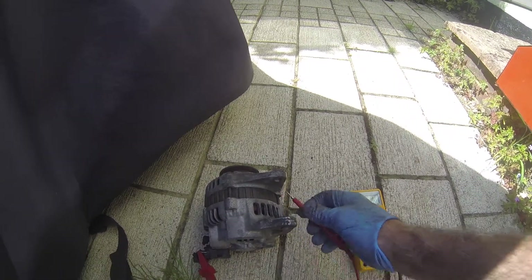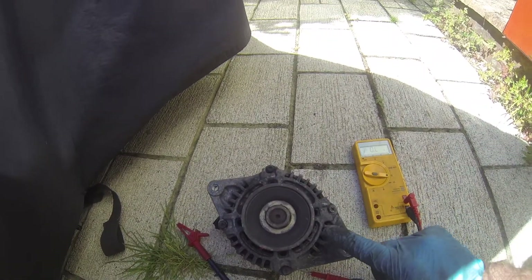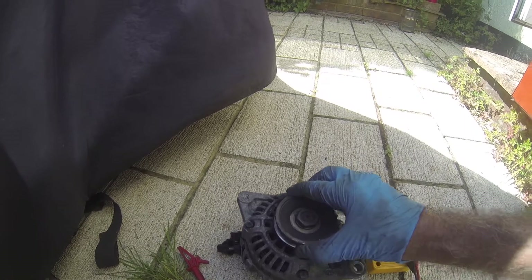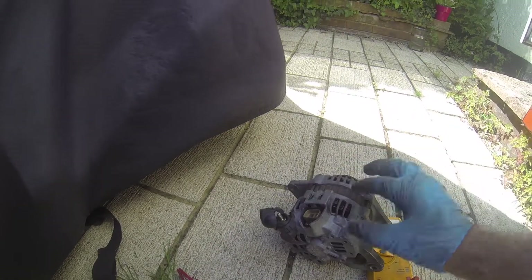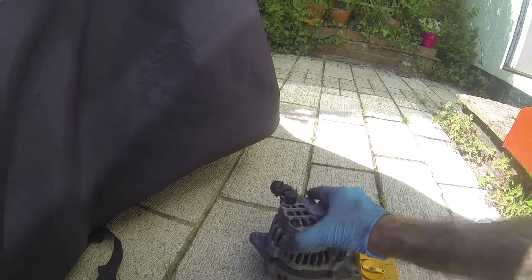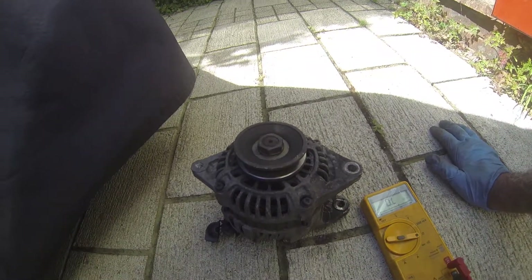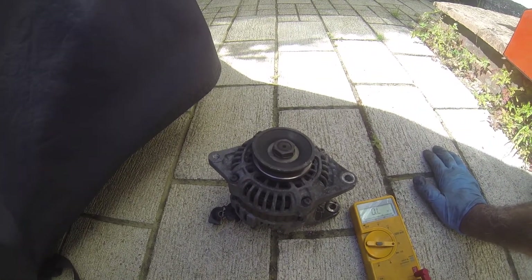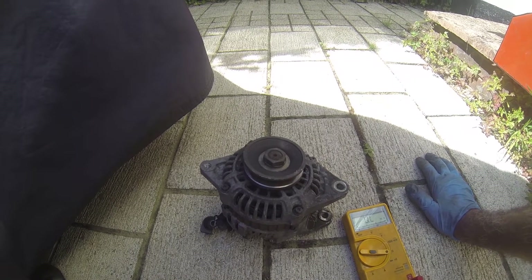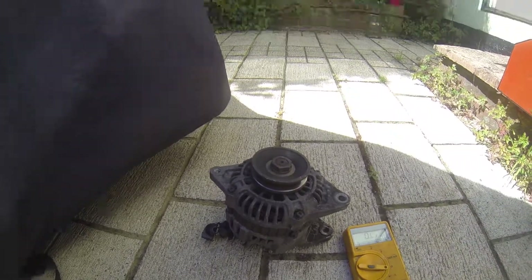There was loads of black stuff around here, so I wonder if the brushes are worn or maybe something inside is causing problems. I'm going to take this apart and see what I can find. Hopefully if you have a problem with the 80 amp fuse blowing, this could be your problem as well. Hope it helps — look forward to your likes and questions, thanks.